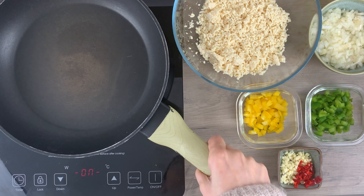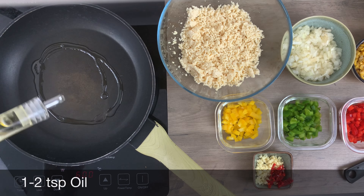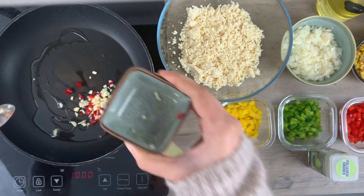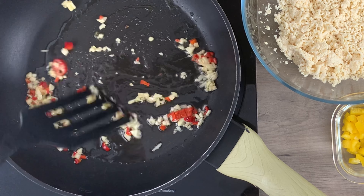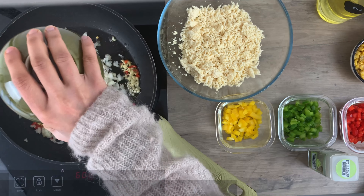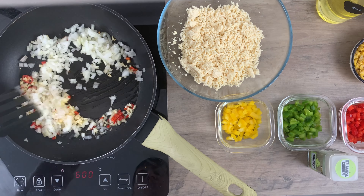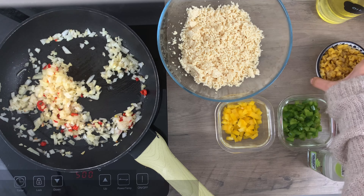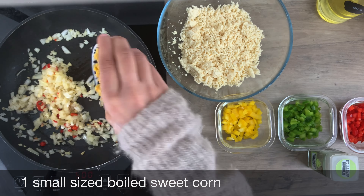Now let's prepare a quick stuffing. In a pan, heat oil and add some garlic and chilis. You can also use green chilis if you wish to, but I had the red ones so I'm using these. Add one chopped onion — make sure that the onion is very finely chopped. Sauté for two minutes and then add boiled sweet corn.